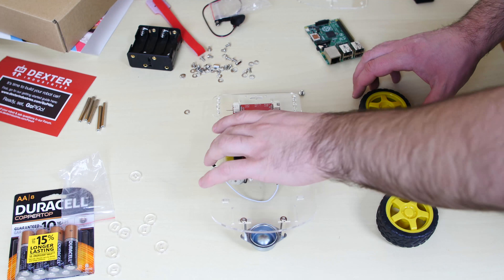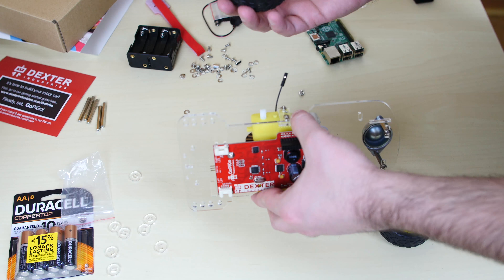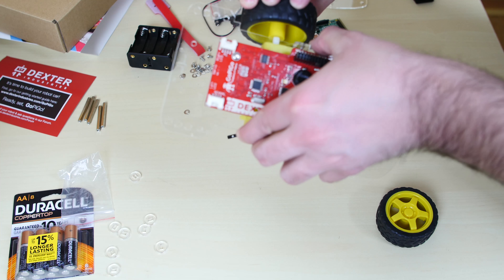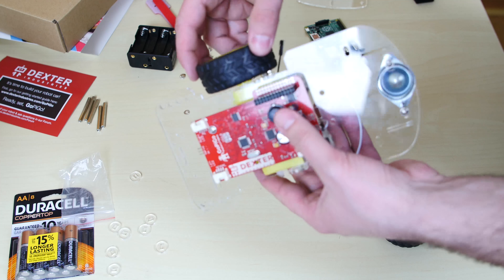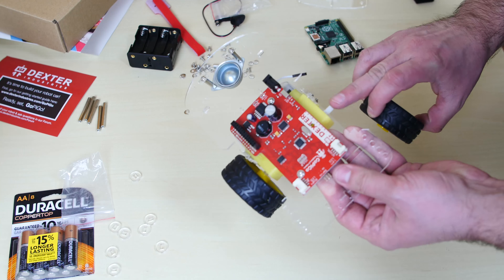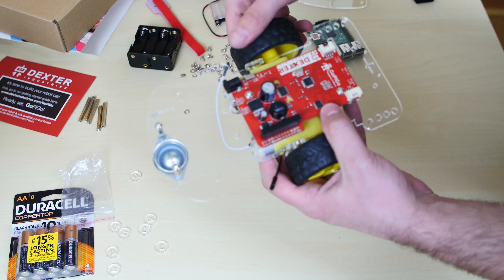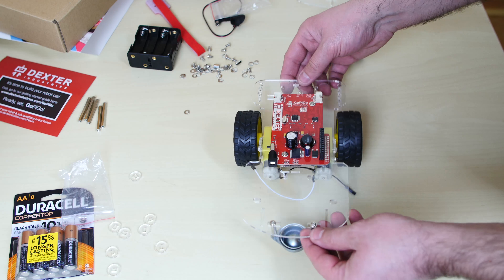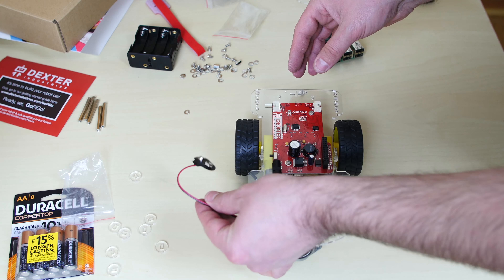Now we're going to put our main wheels on. Take the unit and grab one of the wheels — turn it until it fits perfectly onto the plastic shaft, which only fits one way. Make sure there's enough clearance so the wheel doesn't touch the bolt. Do the same thing with the other side — line it up, slide it through, and test it by turning the wheel to ensure it's not rubbing against the bolt. That part's done. Now grab the battery cable and plug it onto the back of the chassis.